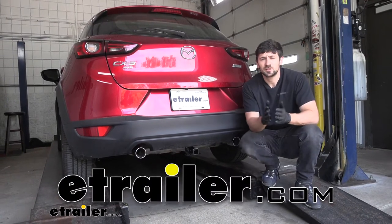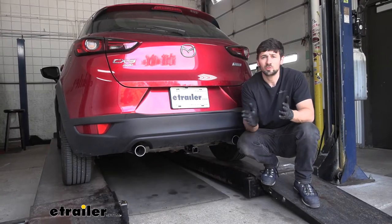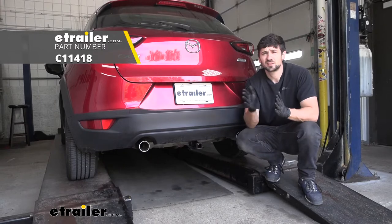Hey everybody, Connor here today at DoTrailer.com. We're going to be taking a look at and showing you how to install the current trailer hitch receiver here for our 2019 Mazda CX-3.